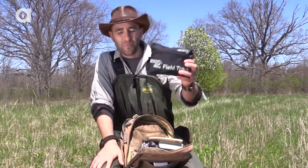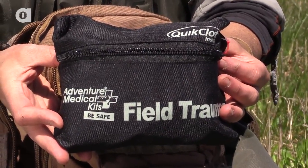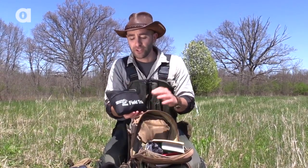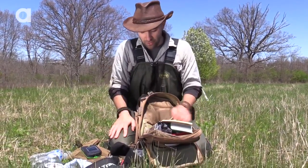This is an important one — this is an advanced medical kit with quick clot. Having a first aid safety kit is something you always want to have with you on any adventure. This also has band-aids, gauze, needles, just about anything that you'd need if you were injured out here in the wild.